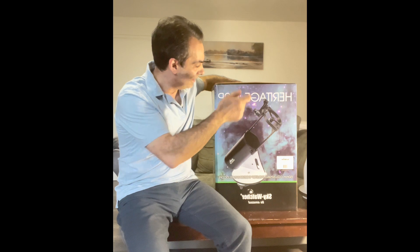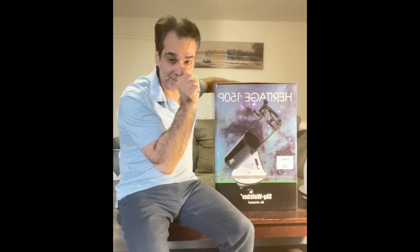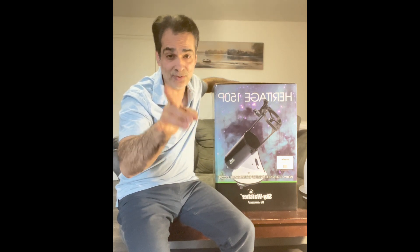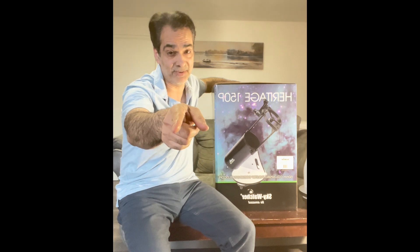We're talking about the Skywatcher Heritage 150 - not the 130. Let's talk about this, and I guarantee you, after you watch this video, you're going to understand why I need it. See you in a bit.